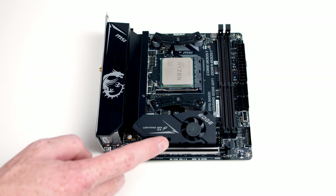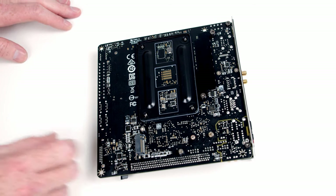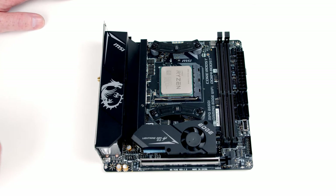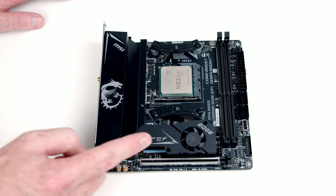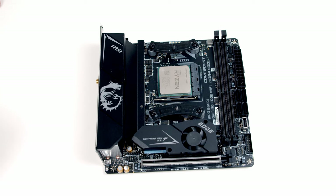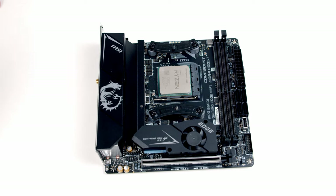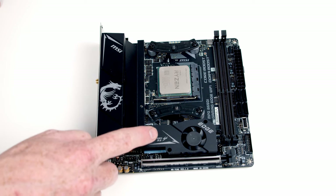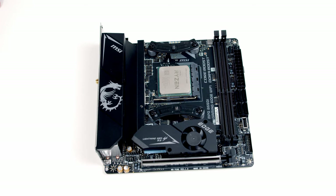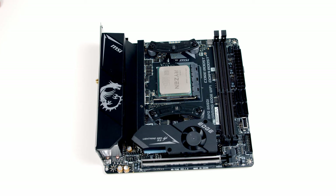This motherboard has two M.2 SSD sockets — one behind this heatsink and a second one on the back of the motherboard. The M.2 sockets aren't created equally: the one on the front supports Gen 4 speeds while the one on the back only supports Gen 3. The front socket also has a heatsink and fan to keep it cool under load, and it goes directly to the CPU, while the back one goes via the chipset. So even if you're only using a Gen 3 SSD, the front socket is your best option — but because we have two drives, we'll put one on the front and one on the back.